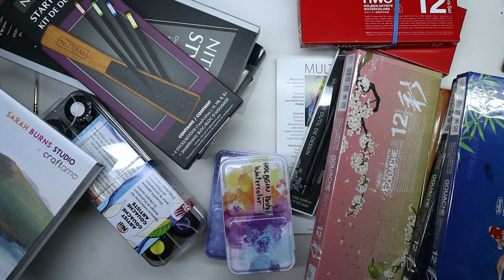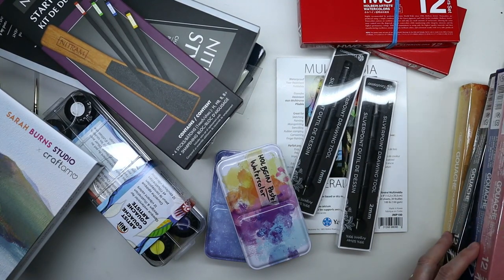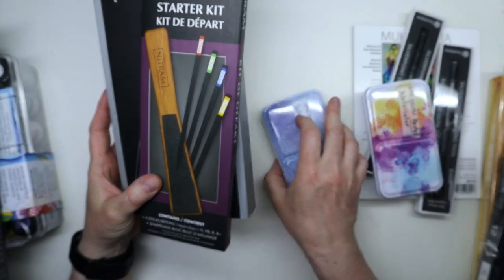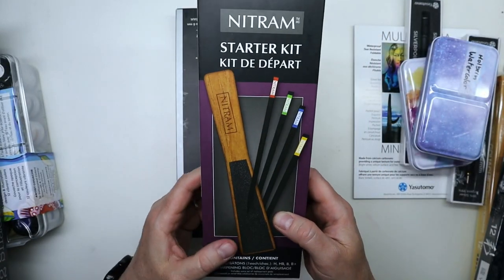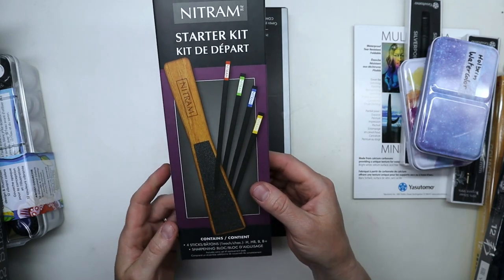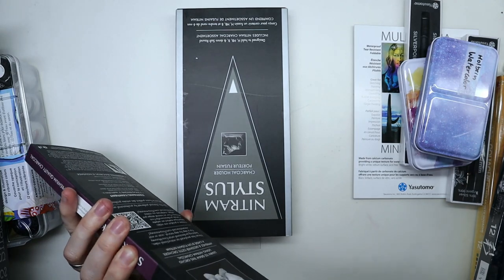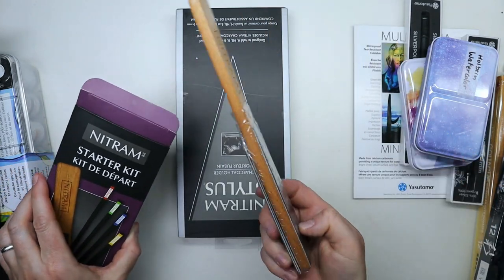I'm not sure where to start, so let's move some things out of the way and start with this. I found out a while ago that Nitram was a very good brand of charcoal — they make some pretty fancy utensils and tools to go along with it — and I started with the starter kit, which I haven't tried yet.